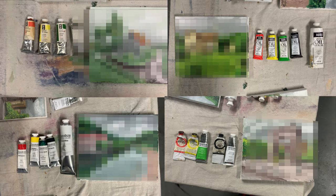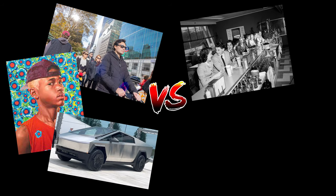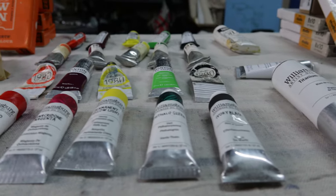I'm going to be creating four landscape paintings using paints from different time periods and price points. I have a cheap and expensive palette from both 2023 and 1950, and I'm going to compare them based on a variety of factors. So here's what I'll be working with today.